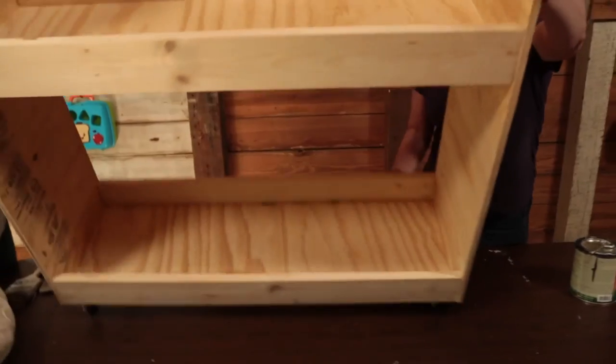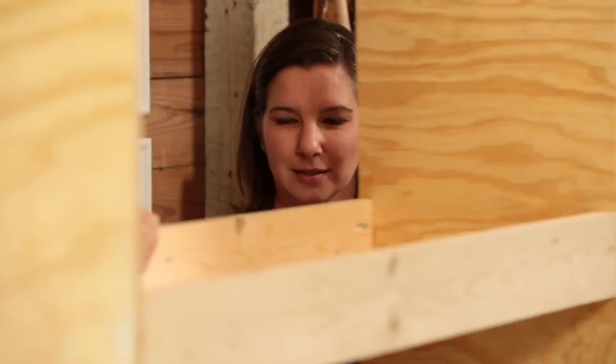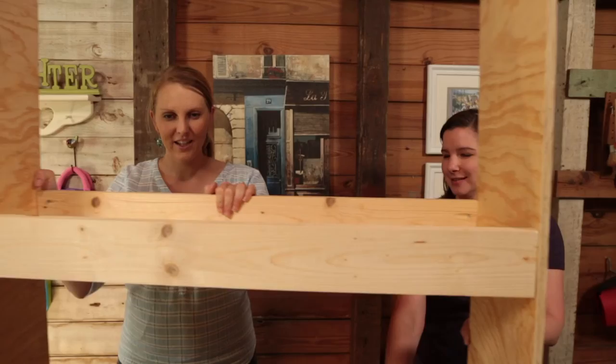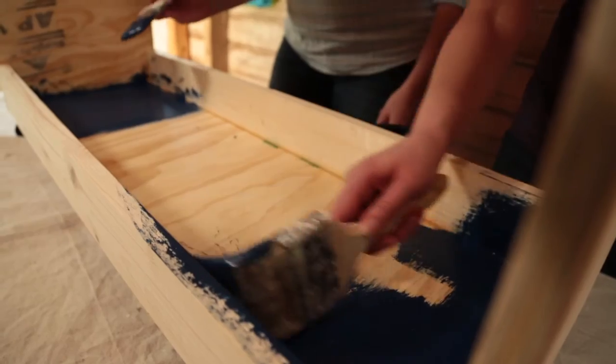All right, let's turn her up on our new little feet. It's dangerous — perfect for a rambunctious, crazy boy. Let's spread our drop cloth.